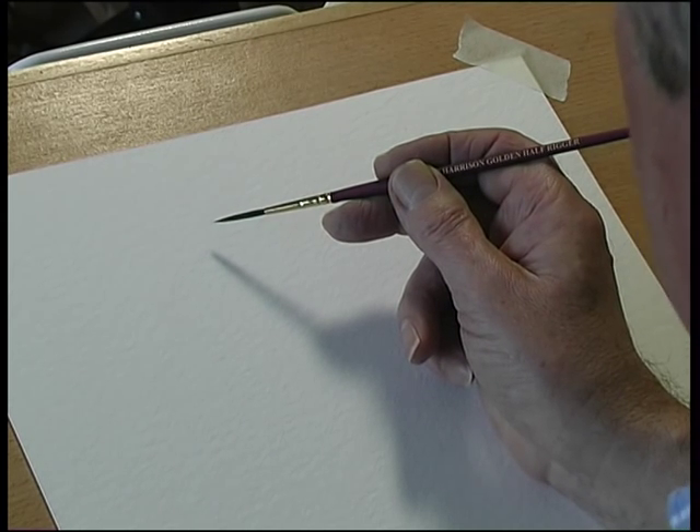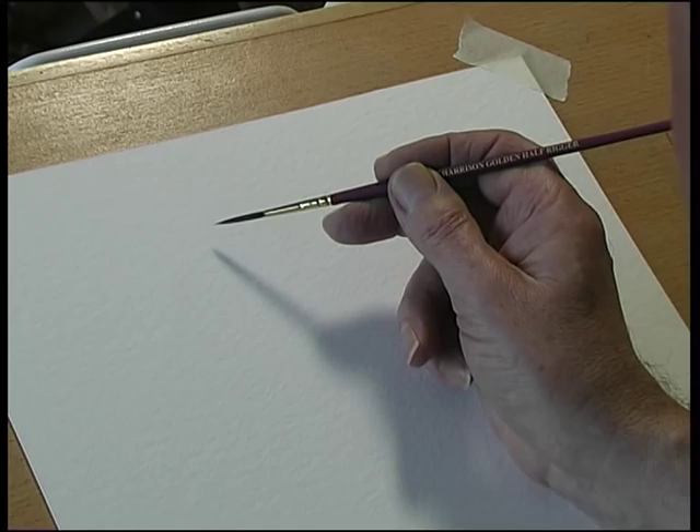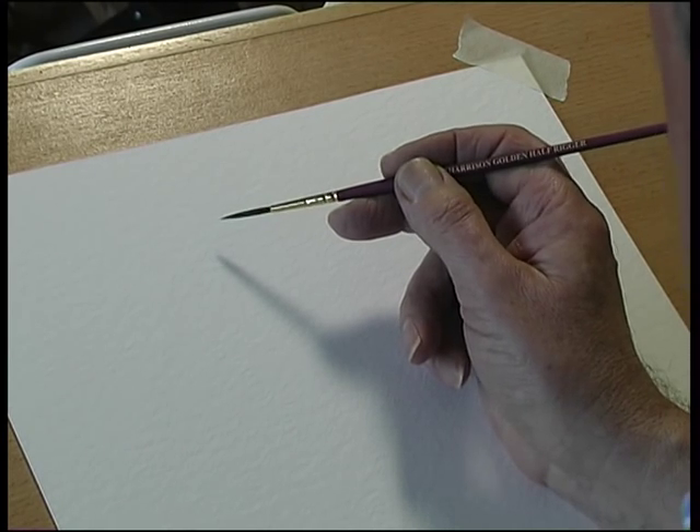If you use a very fine small brush, it doesn't hold enough paint to get you up to the top of the mast.